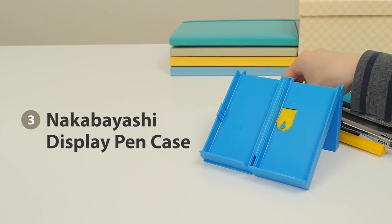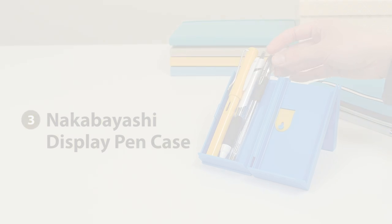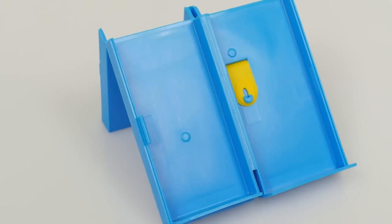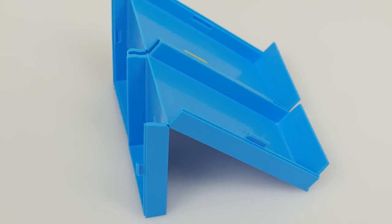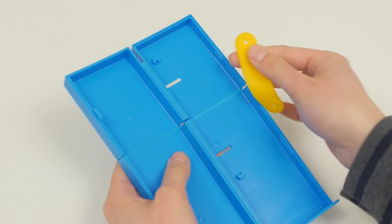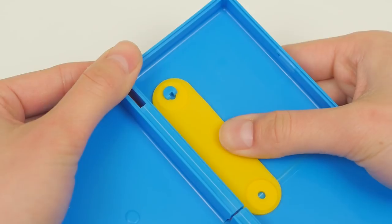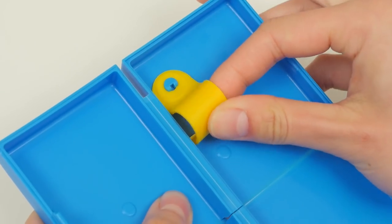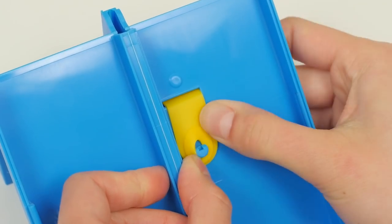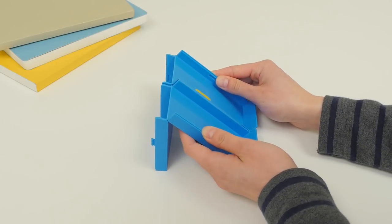The Nakabayashi Display Pen Case is ideal for minimalists who only carry a couple of pens. The case holds up to 7 pens and features a hard resin shell that protects the contents from getting crushed in your bag. To use the case as a stand, attach the silicone band that's included onto the hook inside the case, then pass the band through the slit and attach the other hole onto the second hook. This band pulls back the case's upper half to transform it into a pen display.